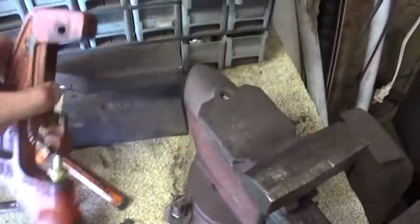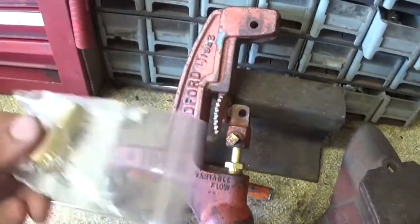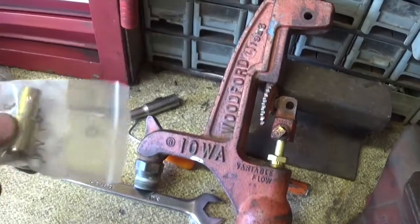Okay, so I got it all put back together now. I'm gonna put the rest of the handle on, and I got to put this piece on the other rod, and then we're gonna go outside by the hydrant.